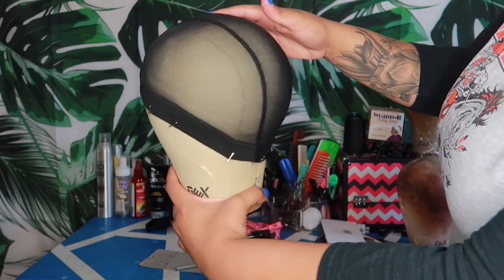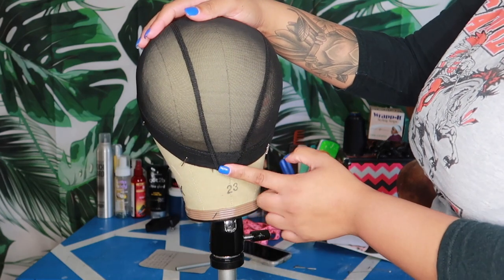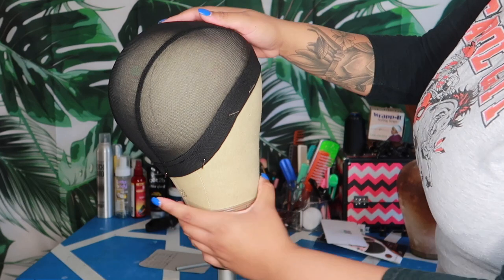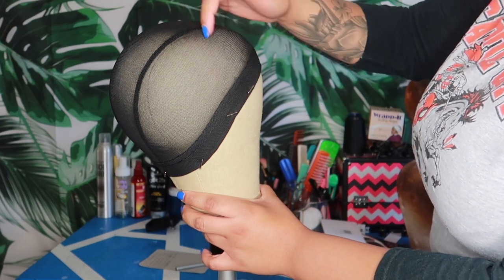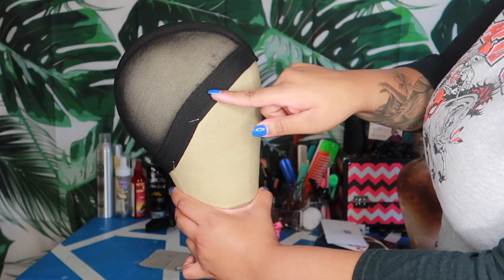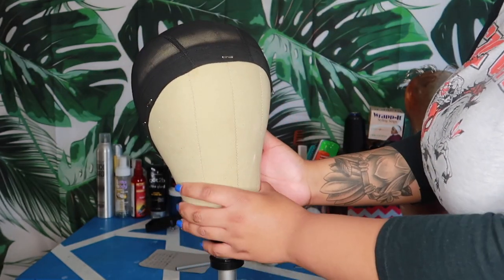My cap is officially done with measurements transferred. This is the front to the nape, this is the nape to the neck, this is the ear to ear over the head, this is the ear to ear on the forehead, and the circumference is 23.